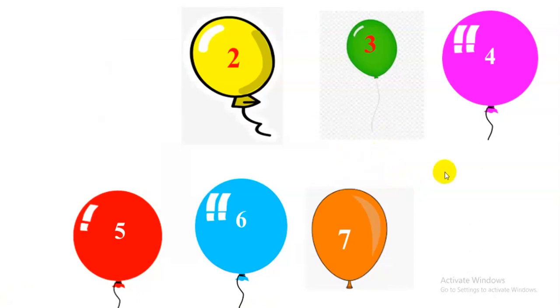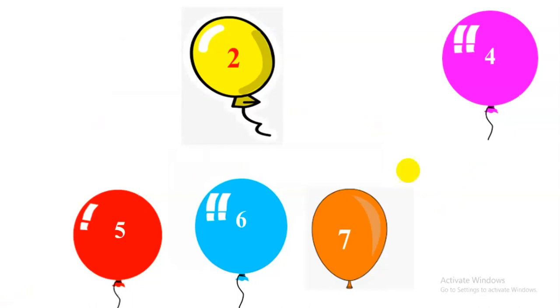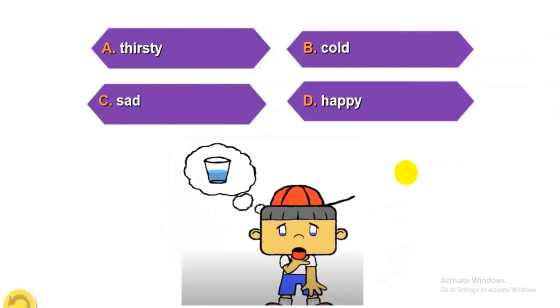Next balloon three. Are you ready? Look at the picture. A: Cold. B: Happy. C: Hot. D: Hungry. Your answer is... Thirsty. Well done.